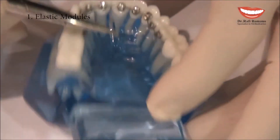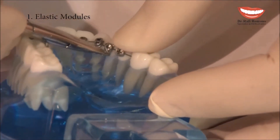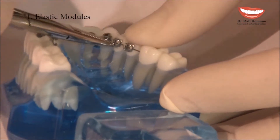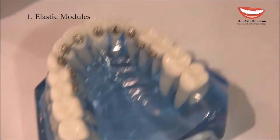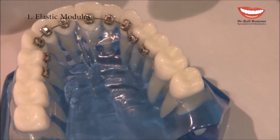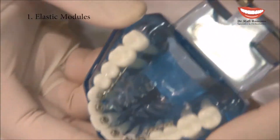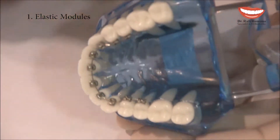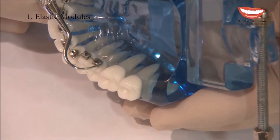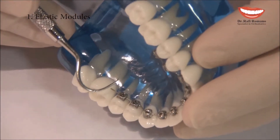Going back to the premolar, there are two wings — one mesial and one distal — so I can decide to tie on all four wings, or only on the mesial, or only on the distal. Once I have completed the ligation, you can see there is a small wire here and a bigger wire over here.